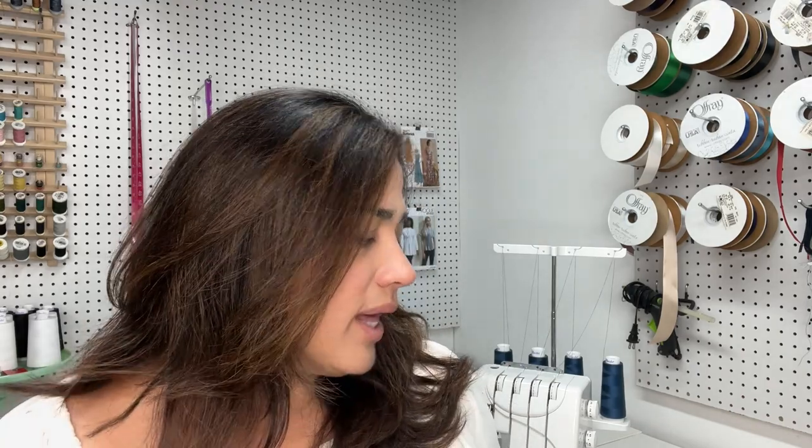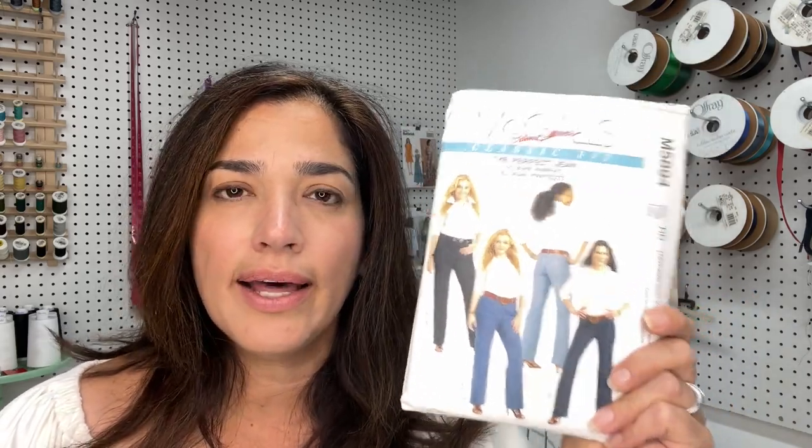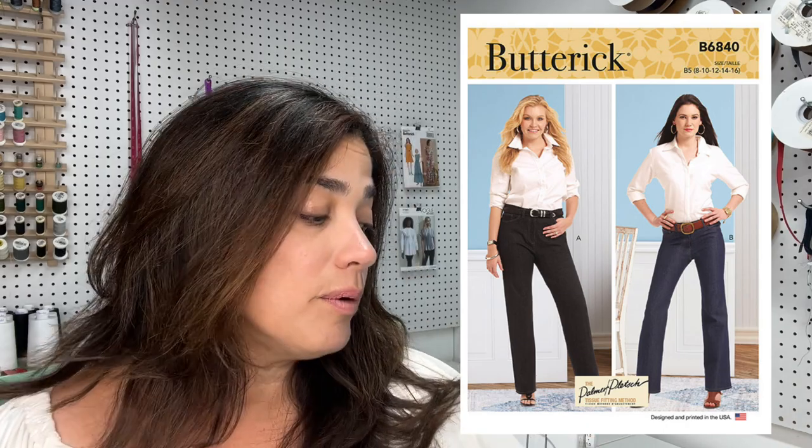So I went ahead and pulled out this McCall's pattern that I've had for a very long time. I believe it's out of print, but it is now a Butterick pattern. I'll find it and put a picture up, so if you guys are looking for this pattern you can find it — it is now a Butterick pattern for sure. The nice thing about the pattern is it's from Palmer Pletsch.